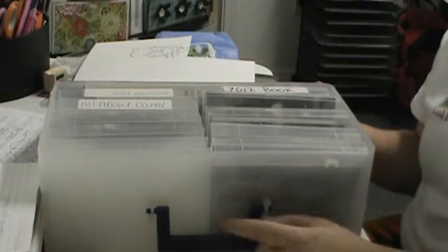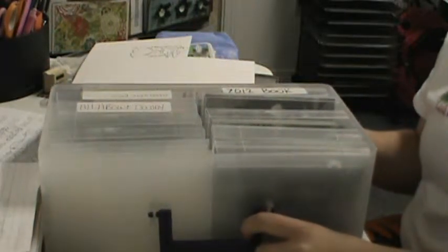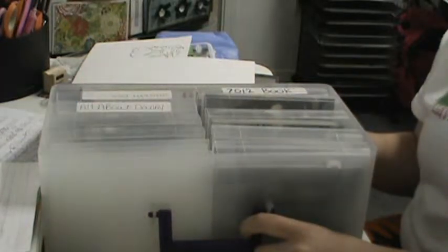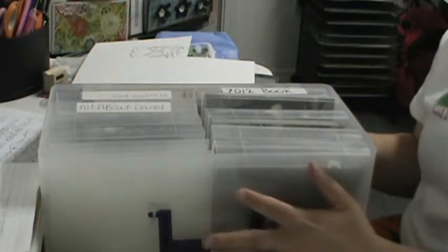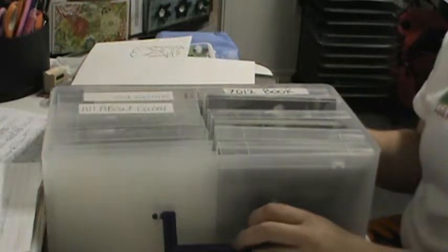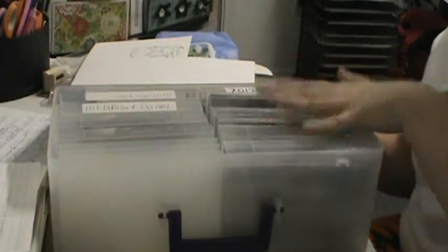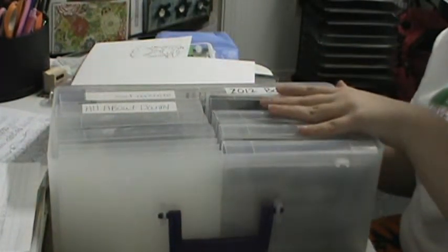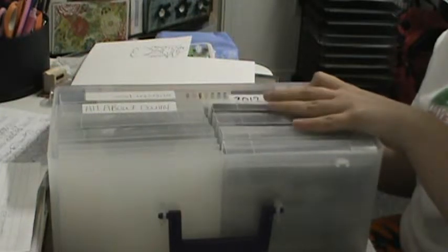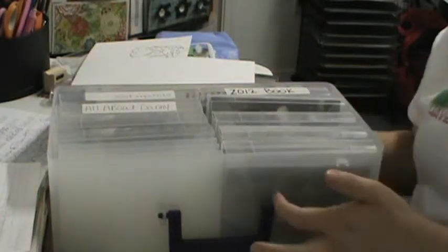I really suggest getting this container — it's amazing, I love it. I don't think I'll ever organize my photos in another way or another container. And if I ever fill these two up to where I need another one, I'll just get another one just like it.